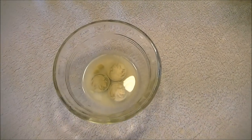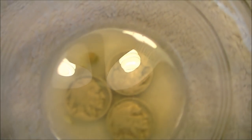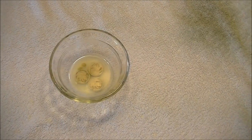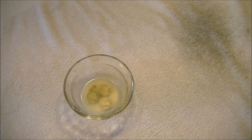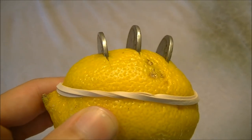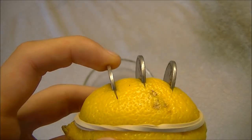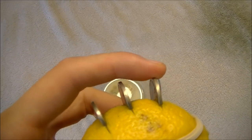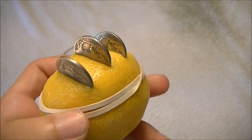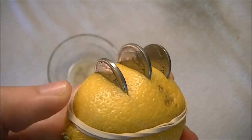It's been about a half hour now, and I don't see any results on the ones in the dish yet, which I wasn't really expecting. I also wanted to make sure the ones in the lemon were really taut — I wrapped it with a rubber band to make sure there's a lot of pressure and they're really solid in there. Those nickels aren't going anywhere, so if this experiment's going to work, I think I've got it set up the right way.